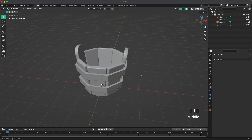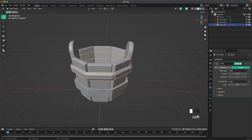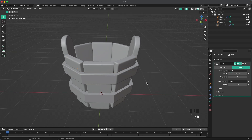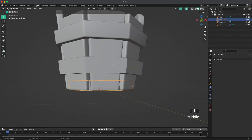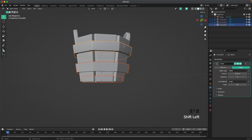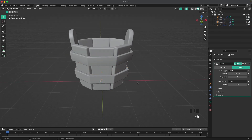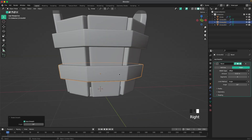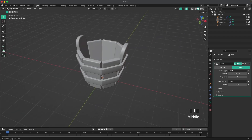Select one of the rings, add a Bevel modifier, change the segments to 4 and the amount to 0.02. Right-click and shade smooth. Then select the bottom ring, hold Shift to select the top ring last, press Ctrl+L then P to copy the modifiers to the other objects. Right-click and shade those smooth as well.